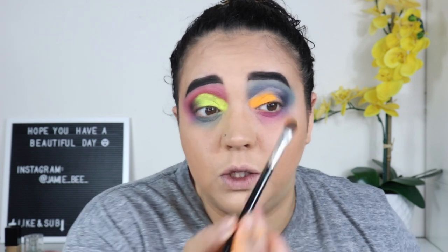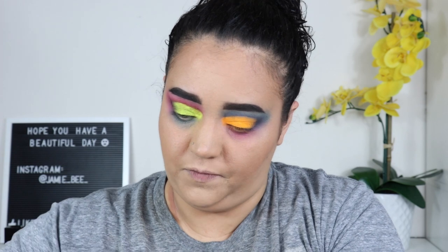This brush is way better — more of a fluffy dense brush. I made a mess but now I'm going into the corners to try to clean up the blending from where the half cut crease ends.